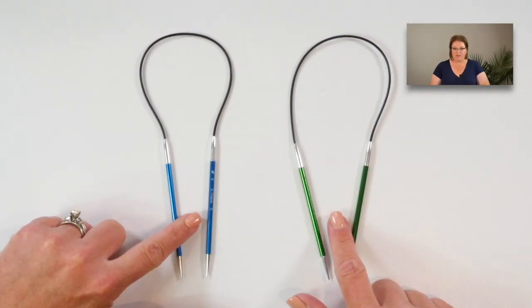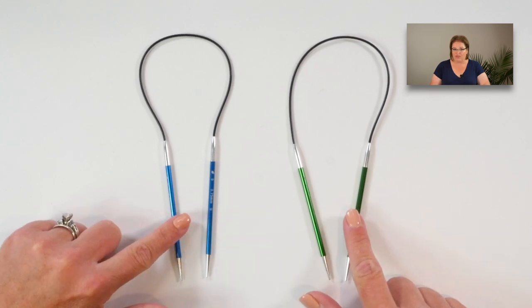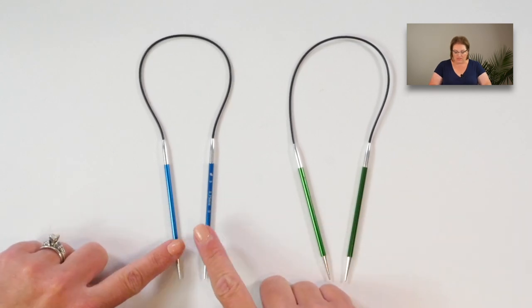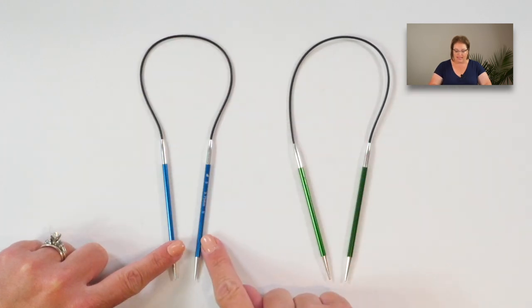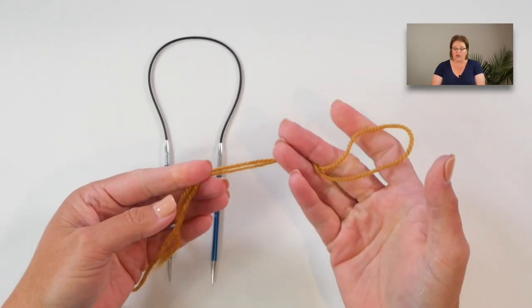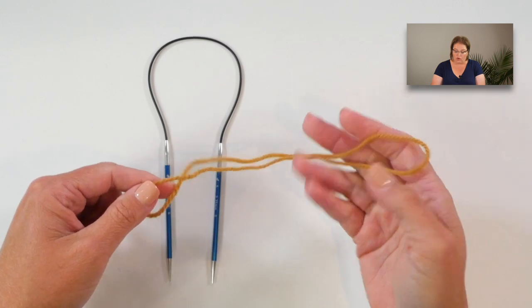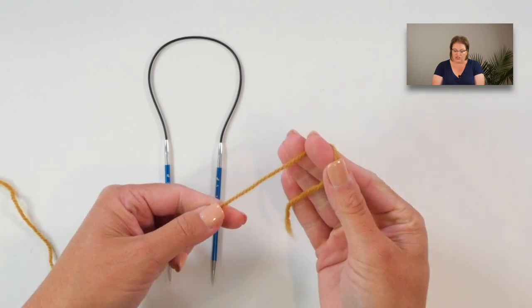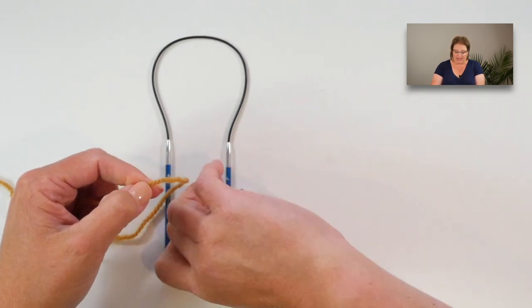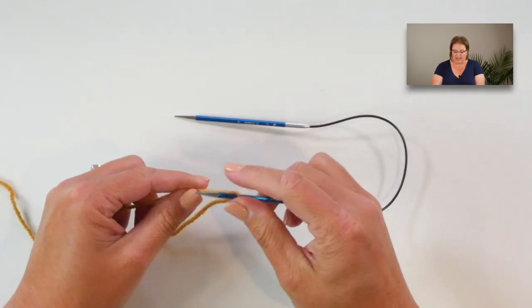This sweater pattern has two different needle sizes. We start off the yoke with the smaller of the two needle sizes and the 16-inch, because we start right up here at the neck. With the number of stitches we are casting on at the neck, the 16-inch circular is the perfect fit. Along with the needles, you need your contrasting color yarn for the cast on. I am going to use the long tail cast on, so you want to make sure your tail is long enough to accommodate the number of stitches you need to cast on.